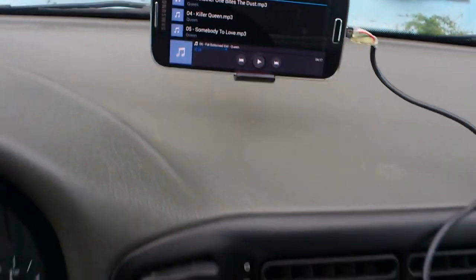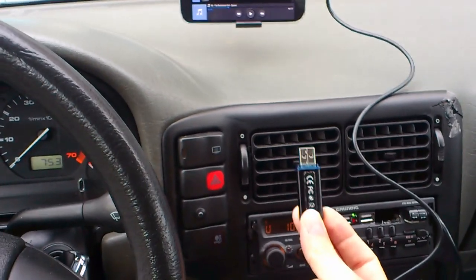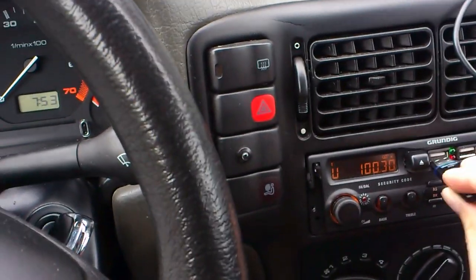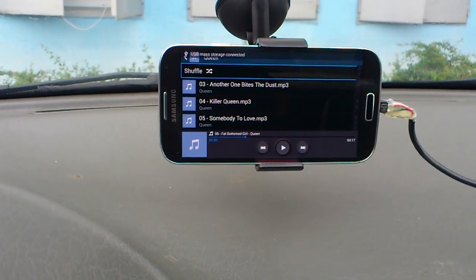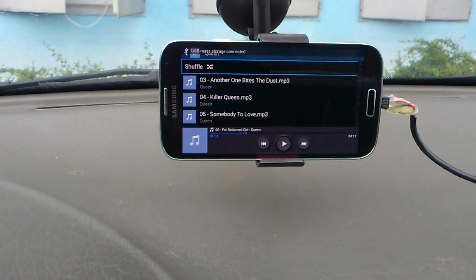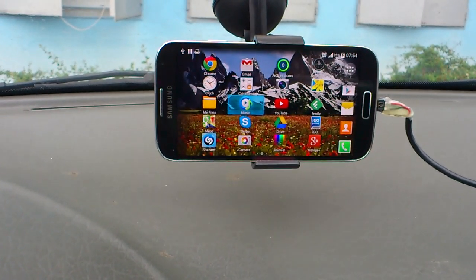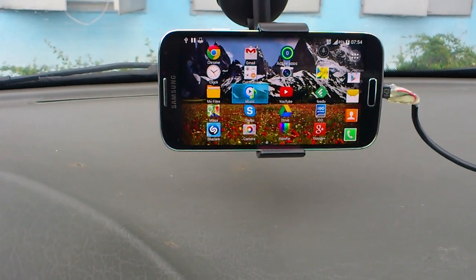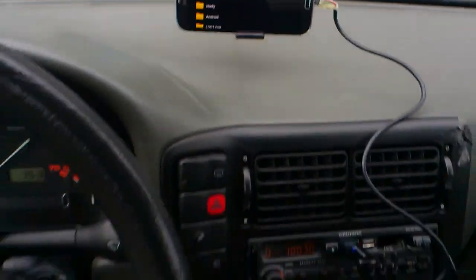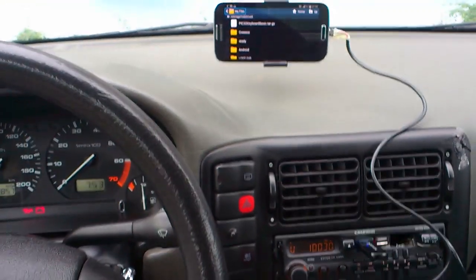One other thing I can do — this memory stick, a USB flash drive. It says the USB mass storage has been connected and it should load now in a second. And here it is. That's pretty much it.